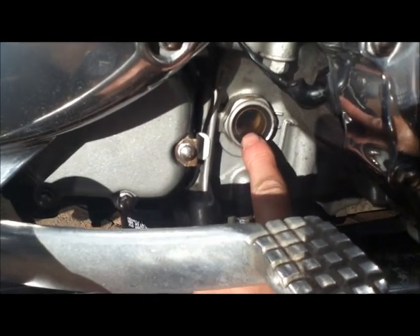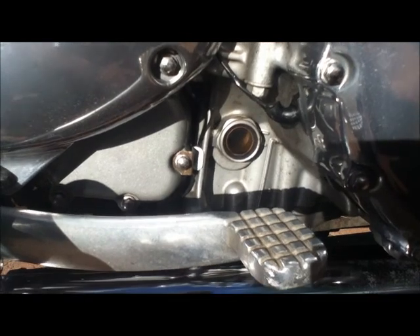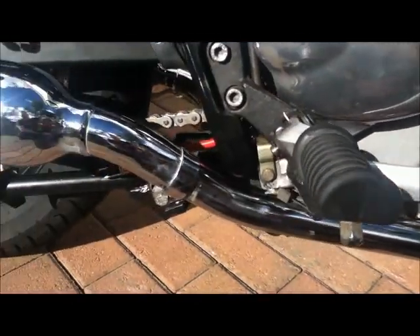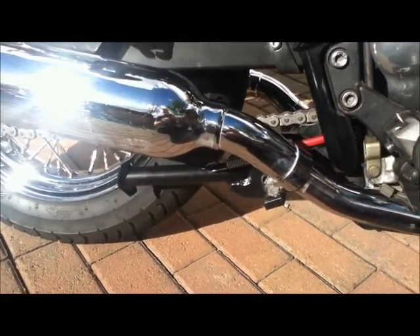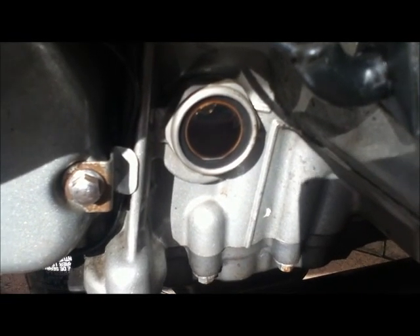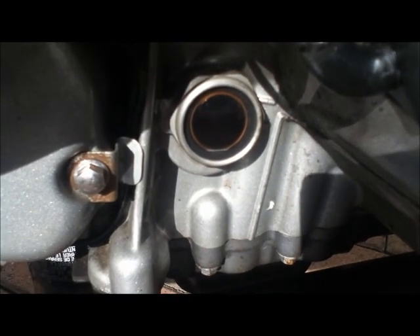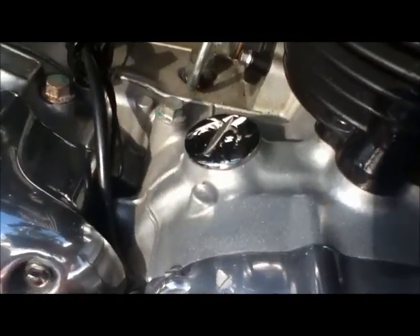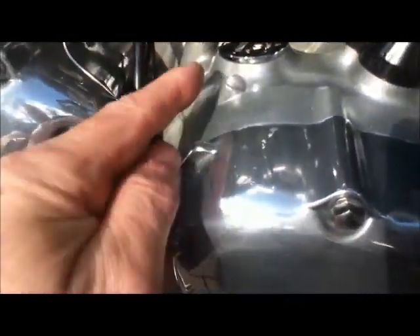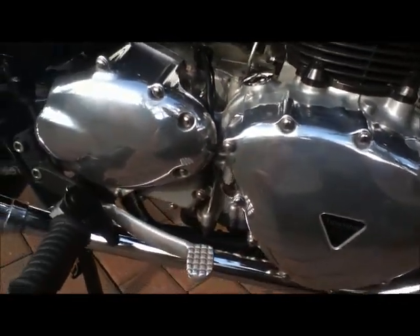Just here is the oil engine level indicator, but the bike has to be on the level for it to read correctly — which is another reason for getting the main stand. If I put it back on the main stand, you can see the level is just above the middle, all looking quite clean. I did an oil change before I took the bike. The oil filler cap is here and has a coin-turn. A lot of people change these, but I don't really want to change any of the original fittings if I can help it — I don't want to customise the bike, I want the Bonneville.